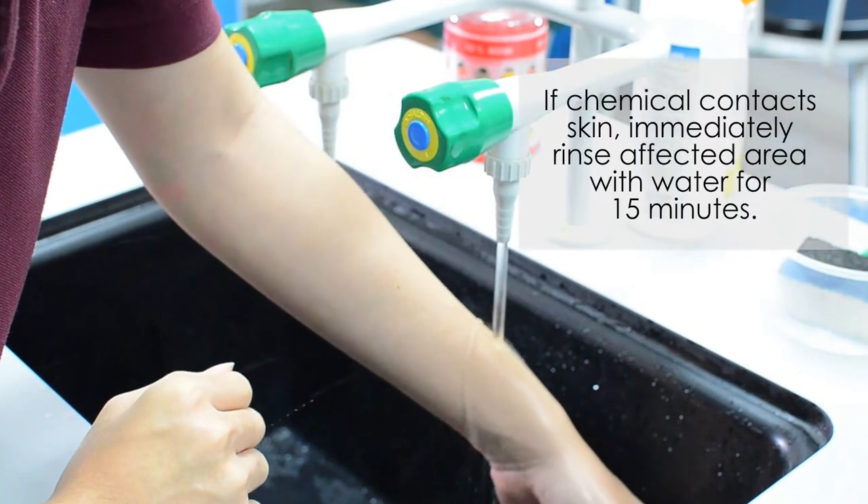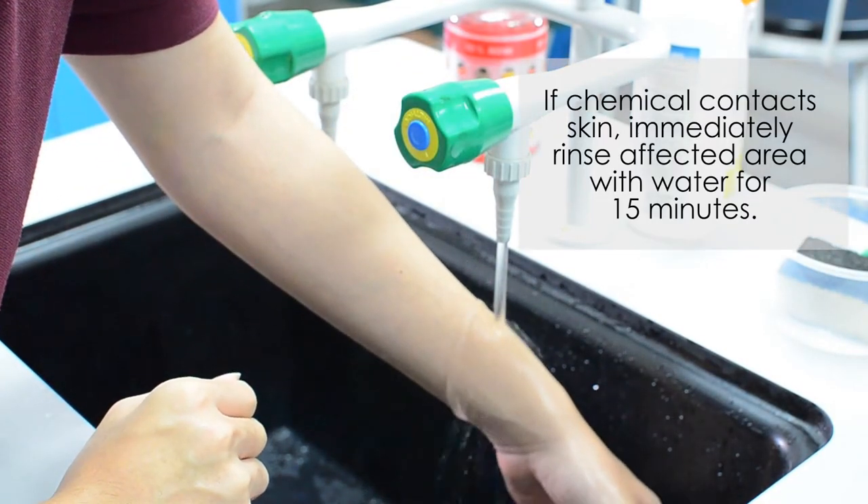If you have spilled any chemical on the table, immediately use a paper towel or a damp cloth to clean it up. If your skin comes into contact with a chemical, immediately rinse it with water for 15 minutes.